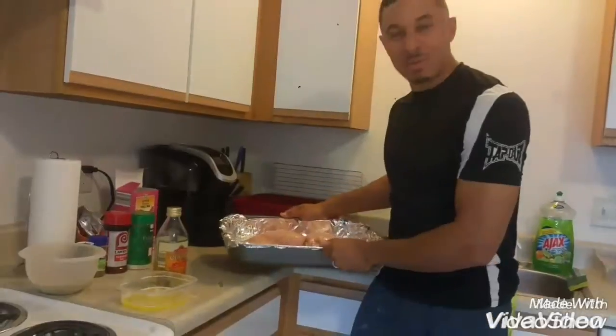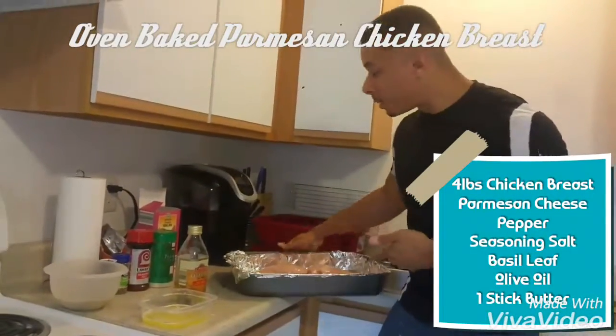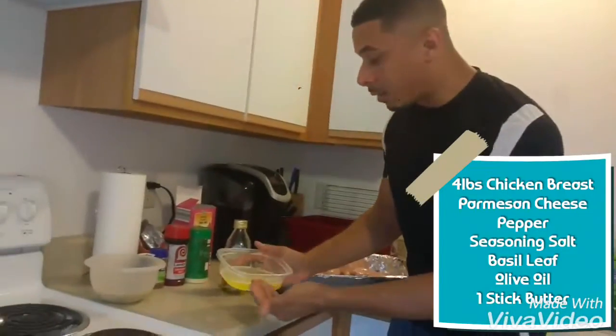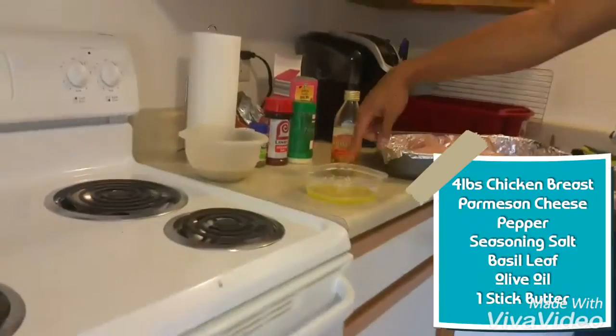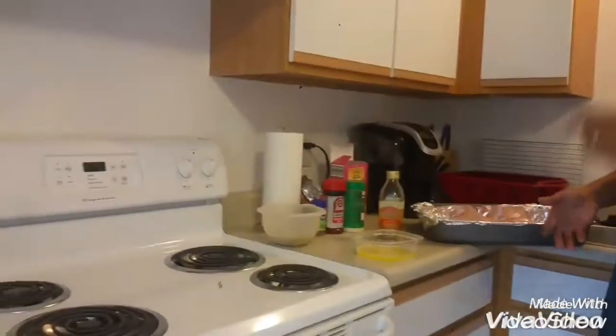Keep watching the video — a little sneak peek of our meal prep. This week on meal prep, we're going to have parmesan oven-baked chicken breast. What I'm going to do is use a little bit of olive oil — two teaspoons of olive oil — and four tablespoons of butter, and put it into a microwave until the butter gets melted. Mix it with the olive oil until it gets a smooth texture, then drop our chicken breast into it and put it back into the pan and into the oven at 450 degrees.